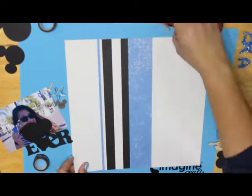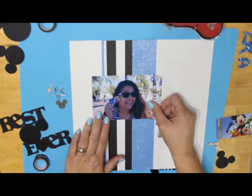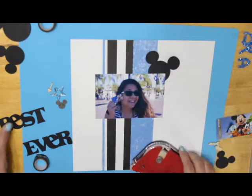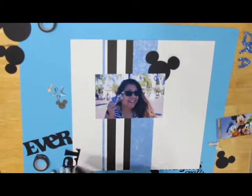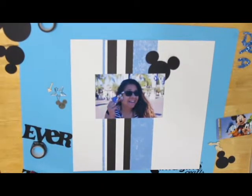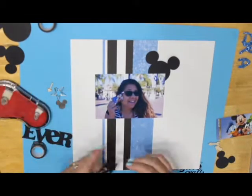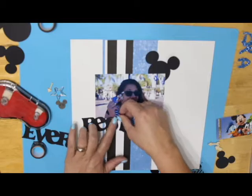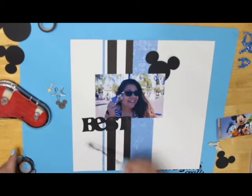I cut the strips of blue paper and the black and white striped paper and applied those to my white background paper, then added my photo of me proudly holding my Disneyland pass. I cut the rest of my title 'Best Ever' and Mickey heads with the Cricut. Once I had those in place, I added my glitter 'day' with the glue dots.